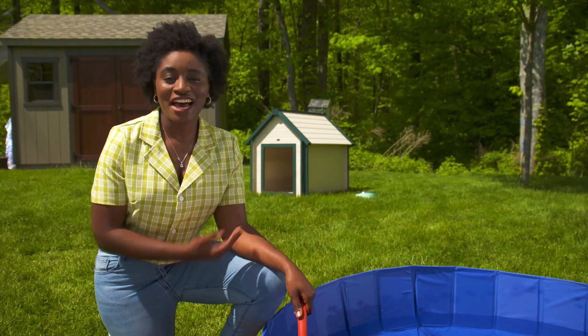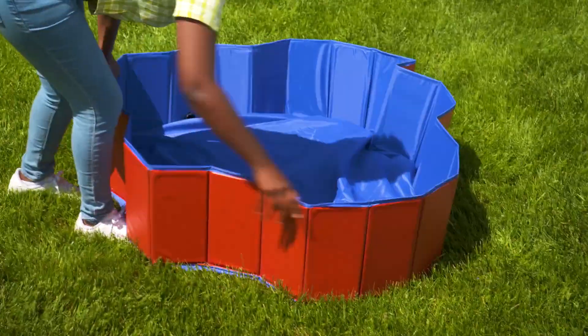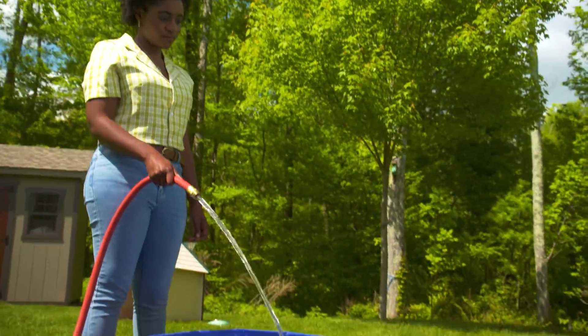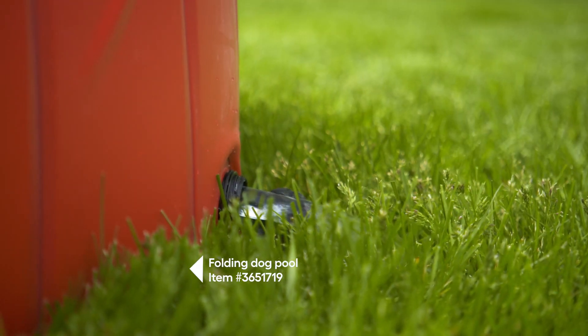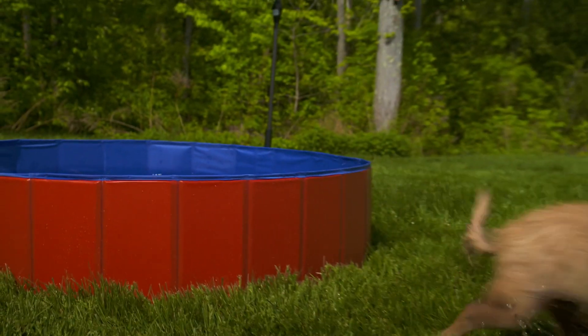Another way to keep your guests cool and have a little fun is to provide a pool or a sprinkler — you can even go all out and offer both. Dog pools are sturdier than a typical kiddie pool and are made to hold up to heavier use. This one from Lowes.com has a built-in drain spout to make emptying water a breeze, and when you're done, it actually folds down for easy storage.